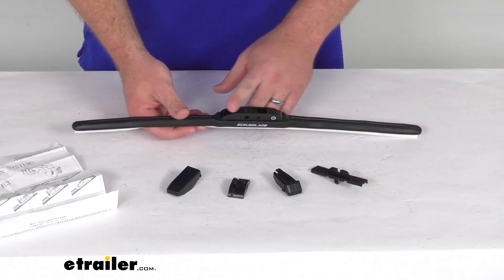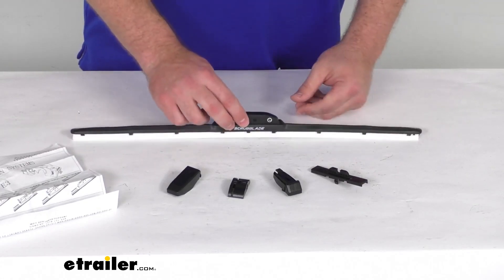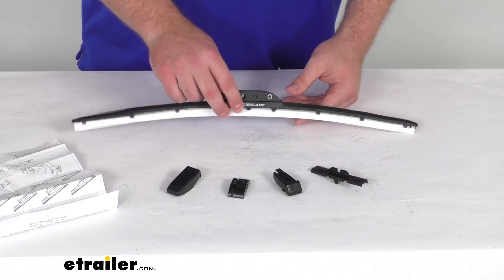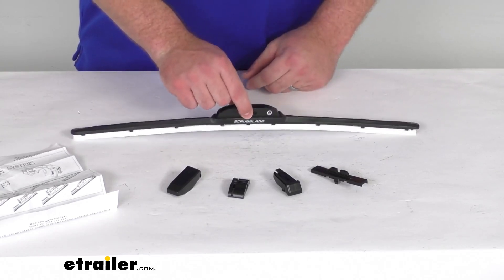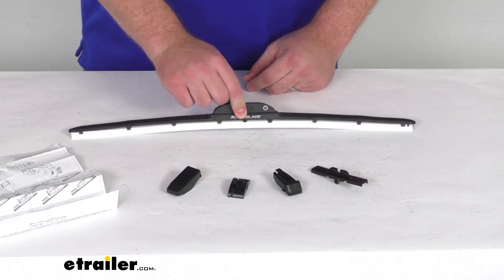The frame is rubber covered, so it's going to hold up well. It does have a nice low profile that's going to help prevent any wind lift. Having the center attachment point is going to ensure even pressure distribution for optimal performance.